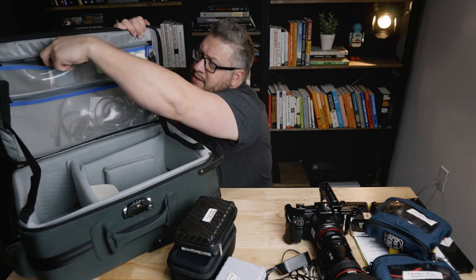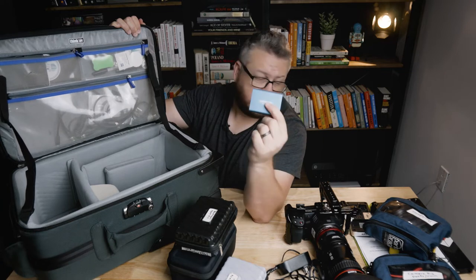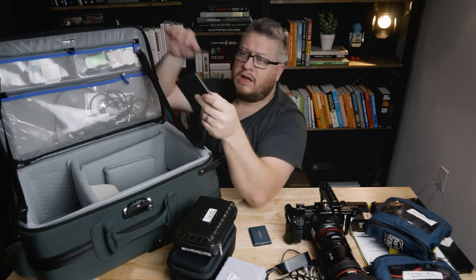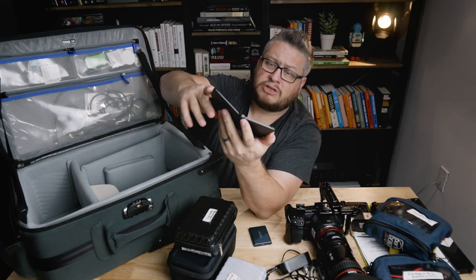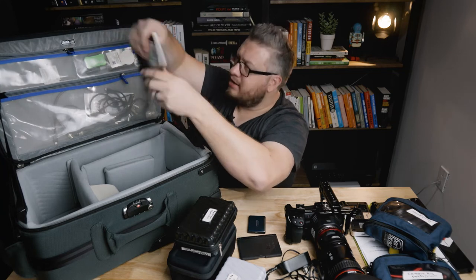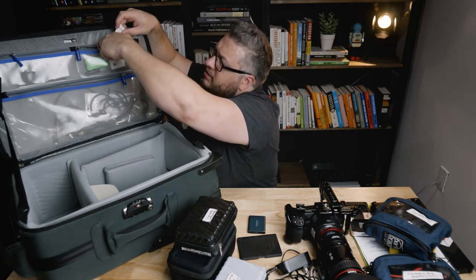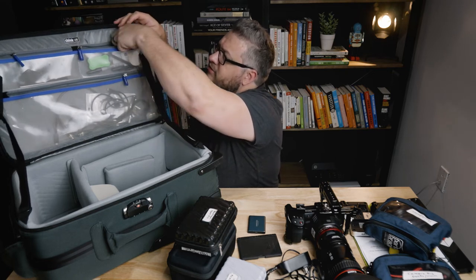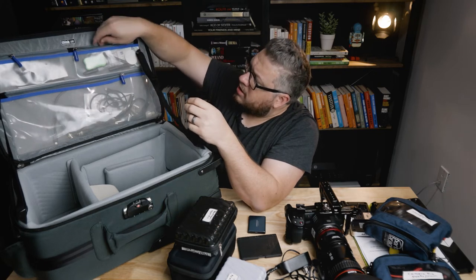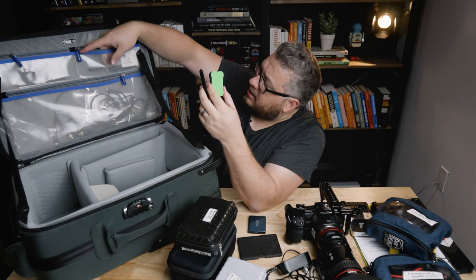I've got Samsung hard drives, which is what I like to record to — haven't had any problems with that so far. I also have the color checker that I use to make sure we've got accurate colors. There's a little notebook just in case I need to write stuff down, some cleaning tissues, extra cleaning tissues on the other side, stickers for my company to hand out, a marker eraser and a marker for the clapper board, a Sharpie, and another lens cleaning item.